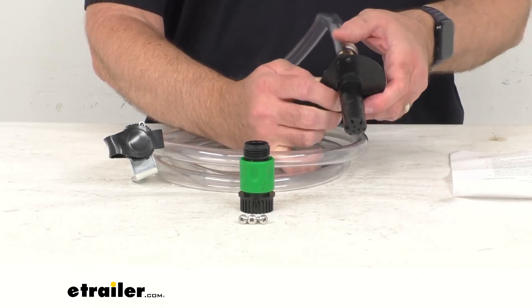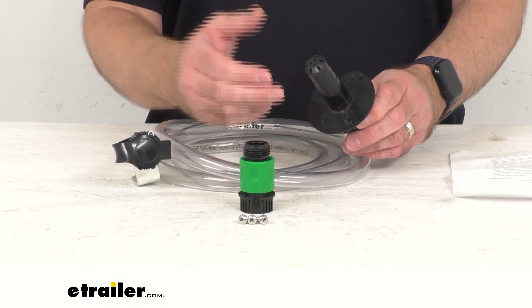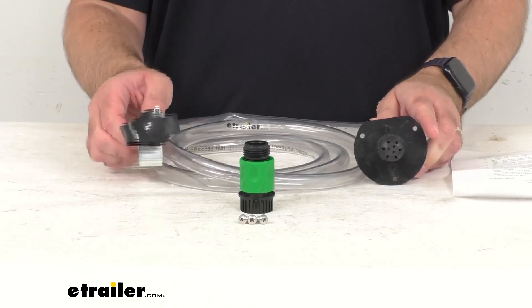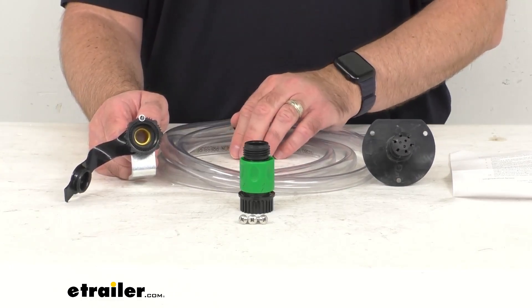It's going to break up deposits and debris while you dump your tank, and it's going to help to keep your sensors clean so they are less likely to send you false readings. The inlet includes a plastic cap to keep it protected when it's not in use.